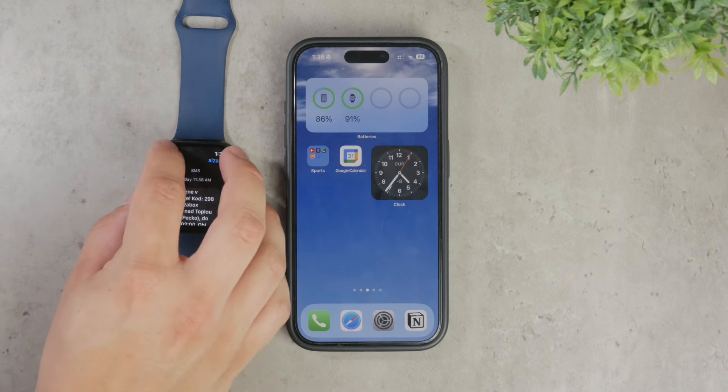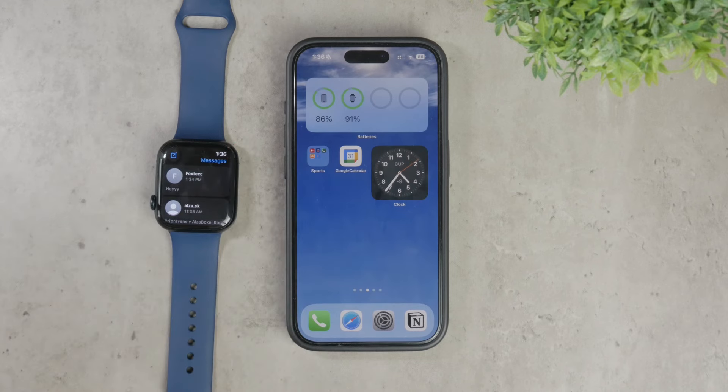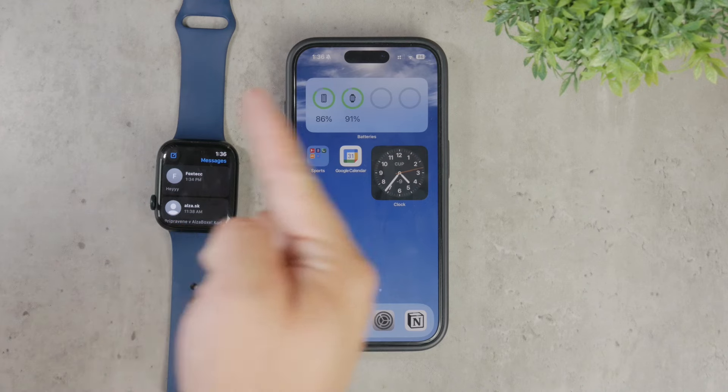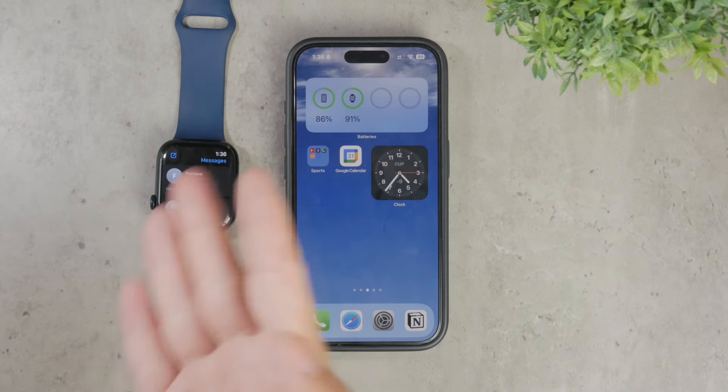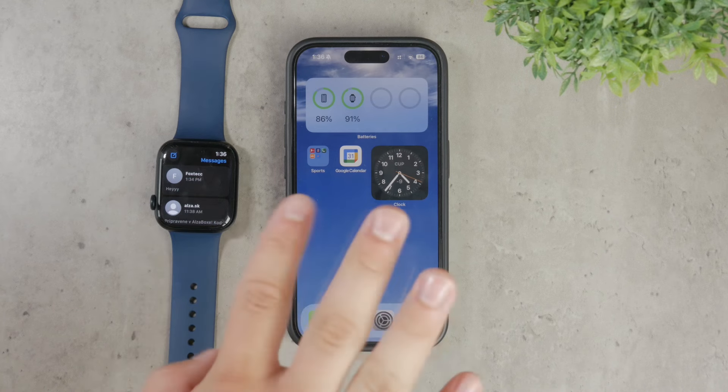Tap on the red delete icon and the entire conversation will be removed from your Apple Watch. This process is quick and ensures that your watch stays uncluttered. A common question is whether deleting messages on your Apple Watch affects the messages on your iPhone. The answer is no — deleting a conversation on your Apple Watch does not remove it from your iPhone. The messages will remain on your phone just as they were before. This separation can be quite handy especially if you want to free up space on the watch but keep the message history intact on your iPhone.